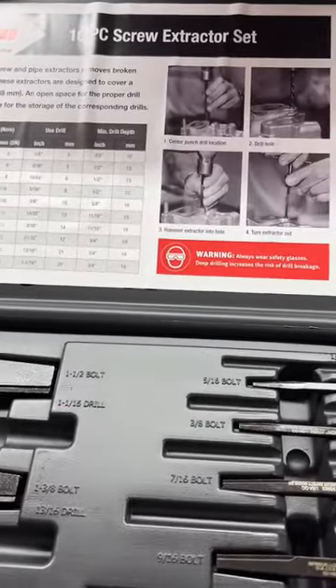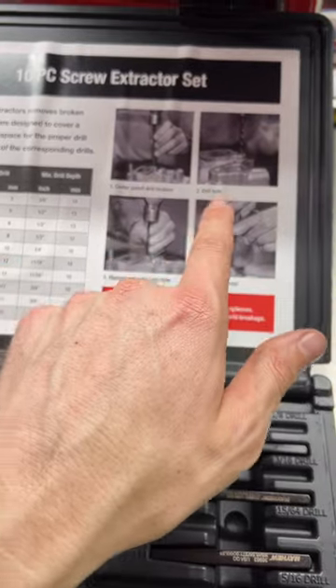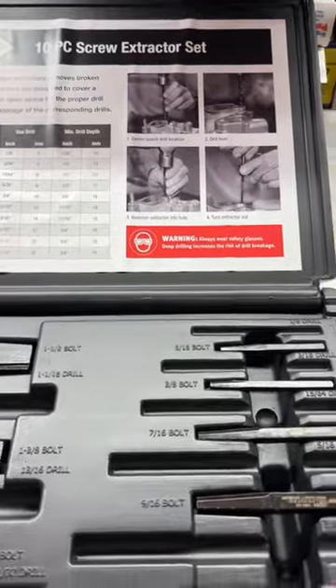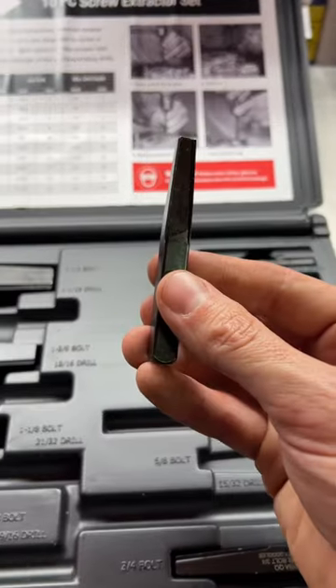This set works pretty much like every other screw extractor. You want to center punch, drill out your broken bolt, and then pick your selected extractor and hammer it in.